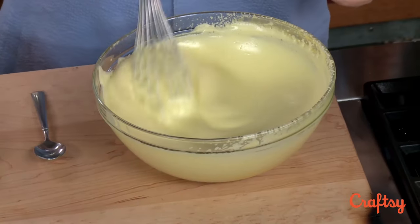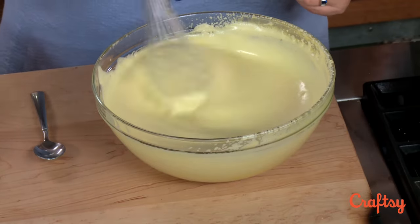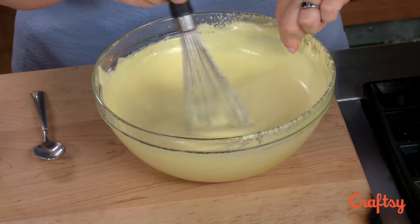You can whisk in a circle, or you can whisk in a figure eight. When I went to French pastry school that's how they had you whisk. The only thing about whisking in a figure eight is you might notice I never really touch over here on one side.